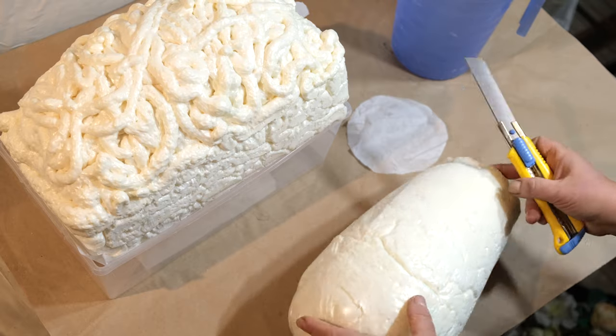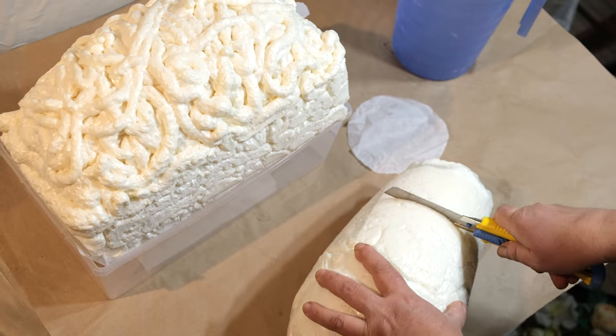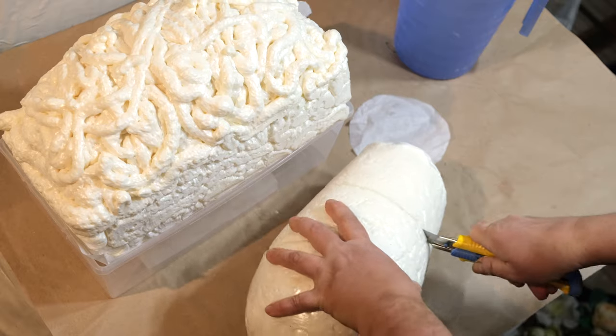Cured foam can be trimmed, shaped, sanded, painted, or stained. To trim, use a sharp knife or serrated blade.